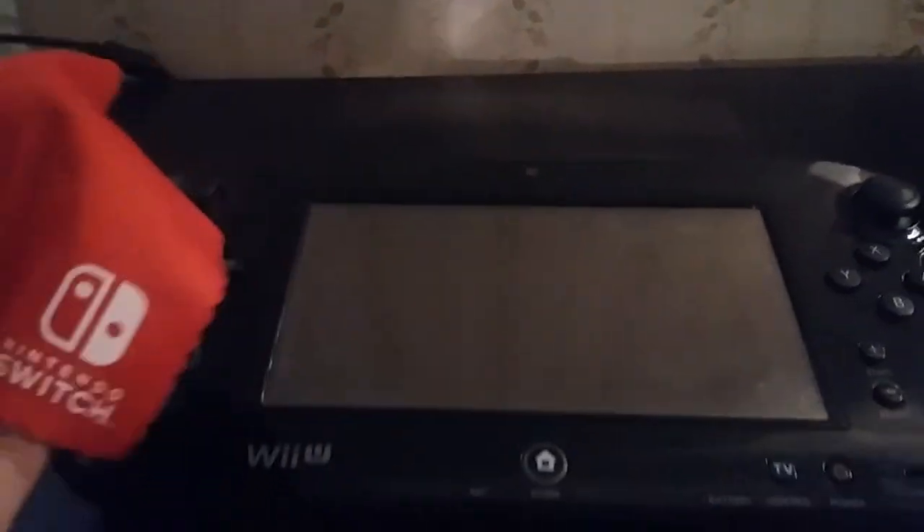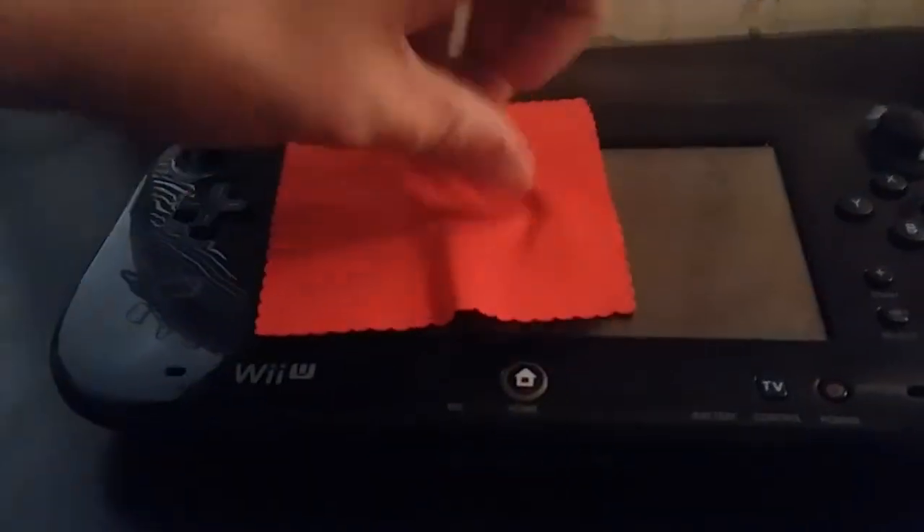Despite this, we're going to use a Nintendo Switch cloth. And yes, I do have a Switch myself — it's a very nice thing. First of all, what you got to do is you got to do this repeatedly.